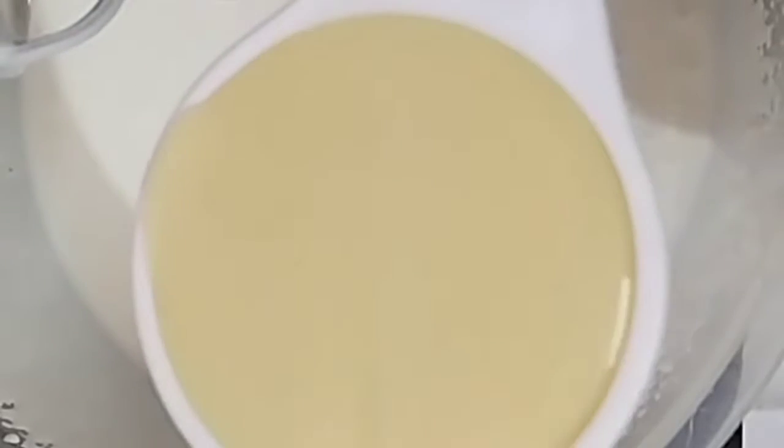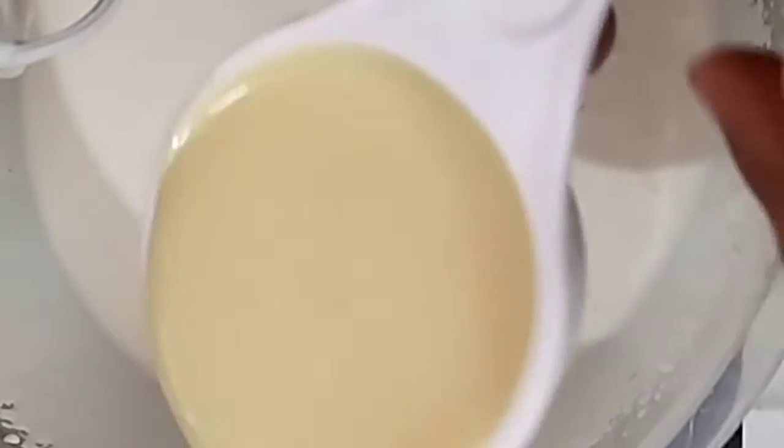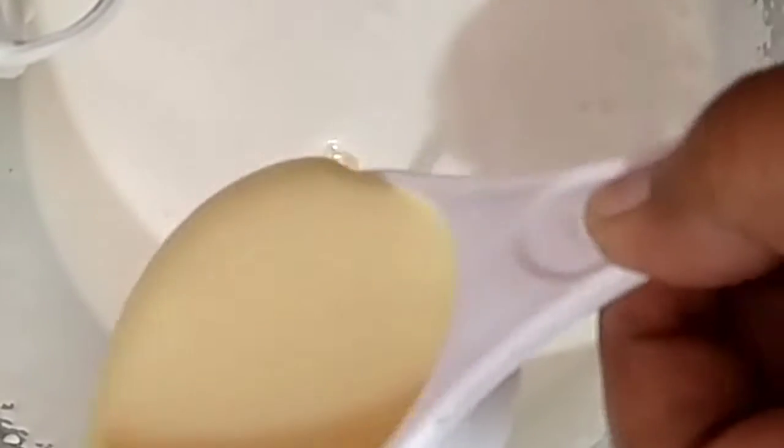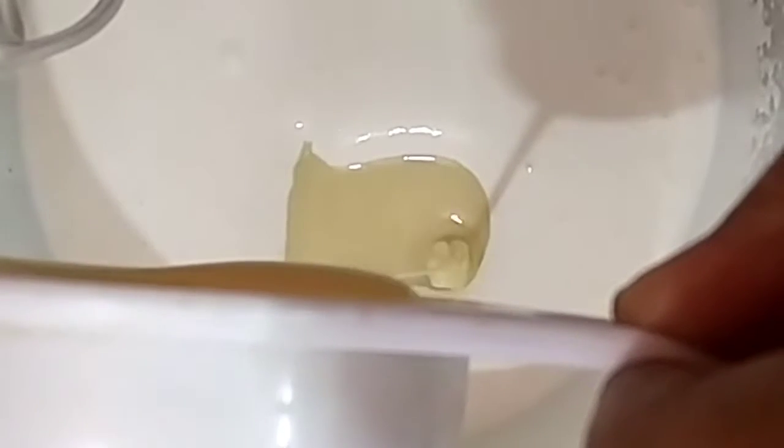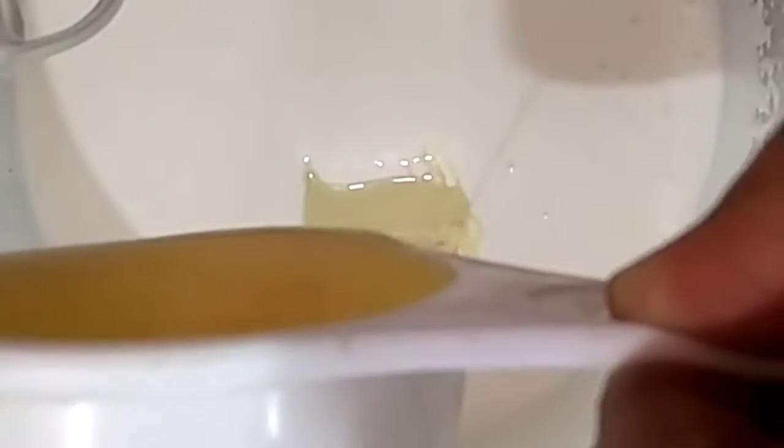At this stage I add one-fourth cup of condensed milk. You can also increase the amount of condensed milk according to your taste. And I also add the mango puree which I prepared.